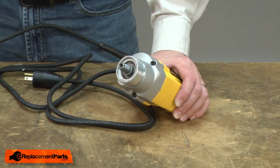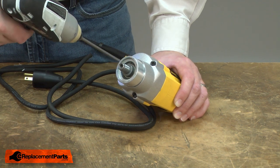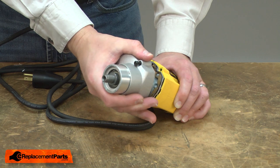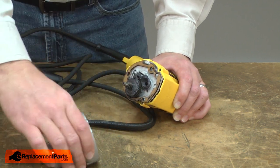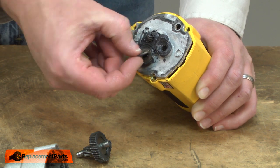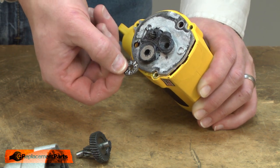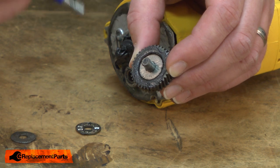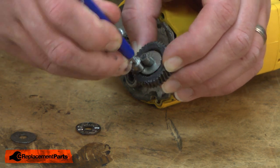Now I'll remove the gearbox assembly from the motor. Now I'll remove the spindle and gear. With the gear removed, I can remove the bearing. Notice that with the bearing, there's a washer on either side of it. The second washer is stuck in the grease on the gear — I'll remove it with a magnet.